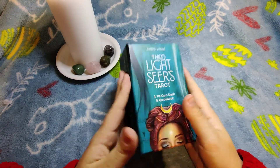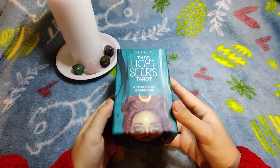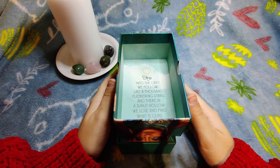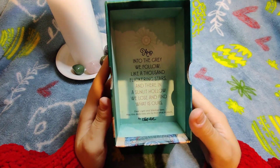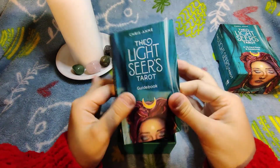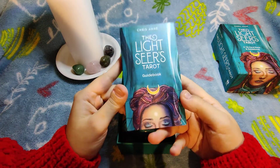Now that you know where I purchased it, let's dive in. This is the book box — the box with the book. This is how the box looks inside, and there's a cute little message inside. The guidebook is really thick — it's the first time I've seen a guidebook this thick — and this is the beautiful author of this deck.